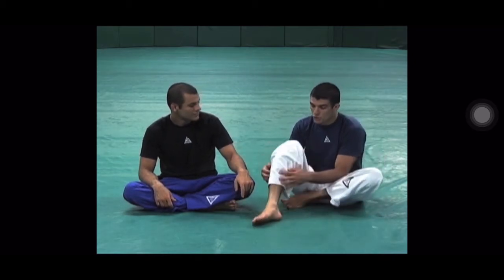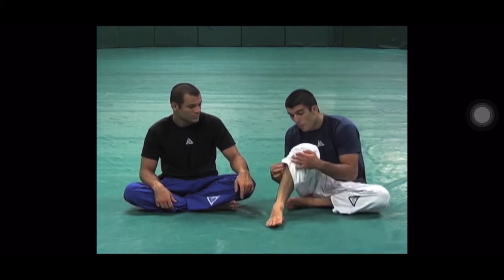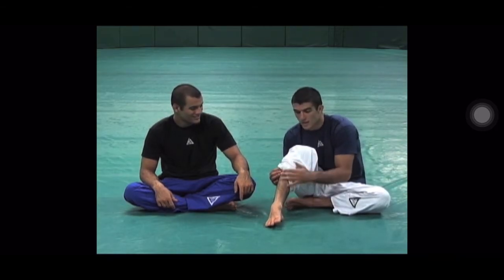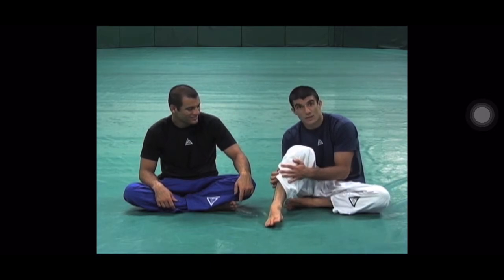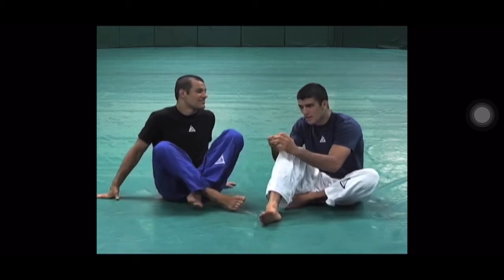I've even seen people's shins — these bones in here — break. I saw a guy get caught in a heel hook and the bone that connects from the ankle to the knee, which I think is the fibula — the side one here — just broke. Just rotated his heel and it broke.